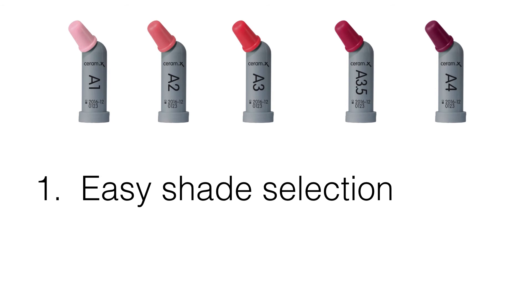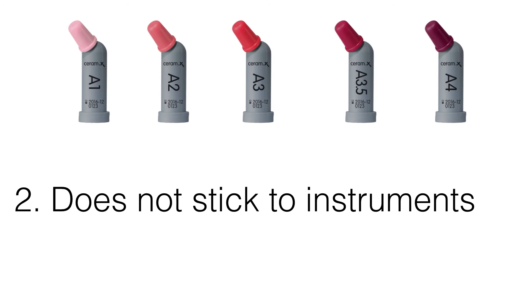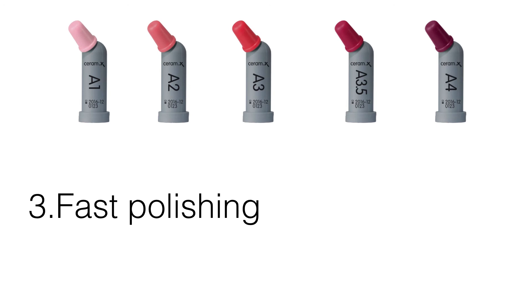In my experience, Ceram.X Spectra ST is less technique sensitive compared to other composite resin materials. Firstly, it is easy to select the correct shade due to the cloud shade concept of the material. Secondly, the material allows for simple and controlled application into the cavity because it does not stick to instruments, allowing excellent adaptation to the cavity walls and sculptability. Lastly, the material can be polished very fast to a very high level of luster to produce restorations with natural aesthetics.